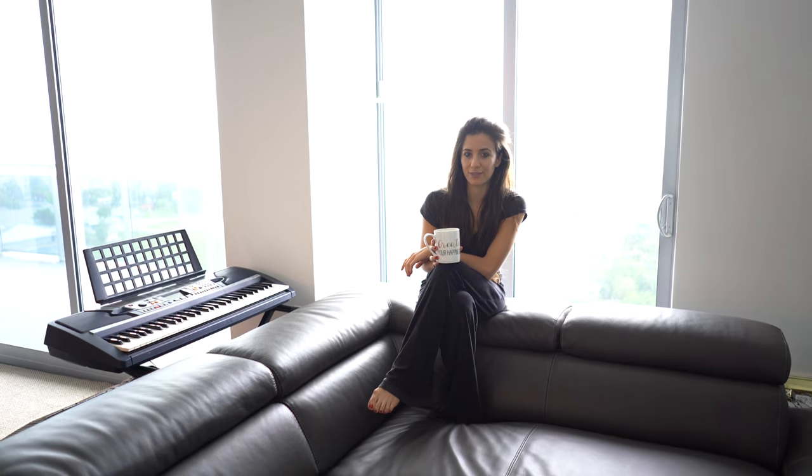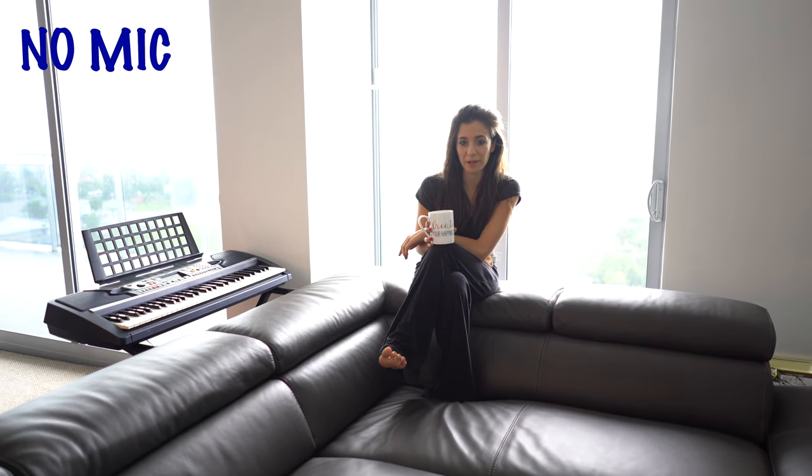My husband's about 10 feet away from me. This is what it sounds like with the puff pad and the microphone. Here's what it sounds like without the microphone — this is just regular audio coming straight from the camera.